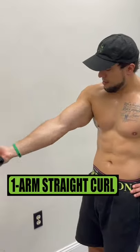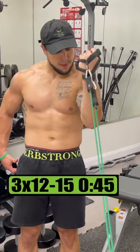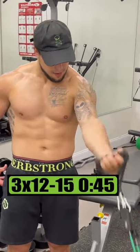Exercise 7 is low one arm straight curls. Do 3 sets of 12 to 15 reps, resting 45 seconds.